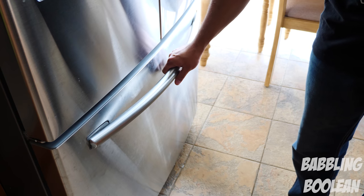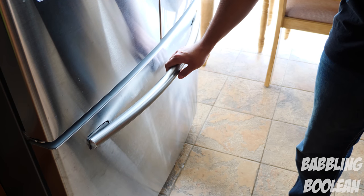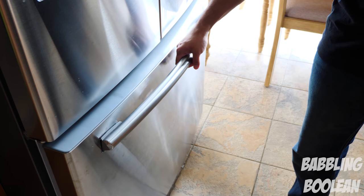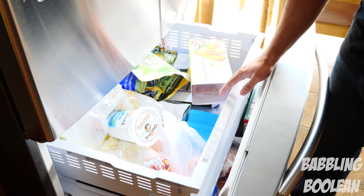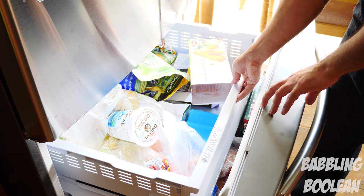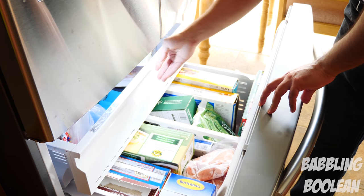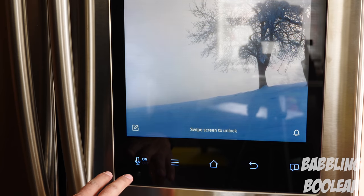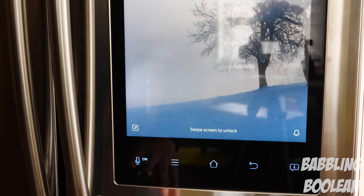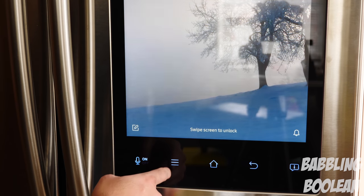The freezer handle is toddler-proof — my one-year-old has failed to open it since the handle has to be lifted up and pulled. Inside the freezer there's a top drawer for storage which can slide back to access the lower level. According to the Canadian Energy Guide, this fridge consumes about 720 kilowatts of power a year, estimated at $86 a year Canadian.